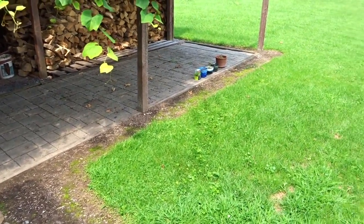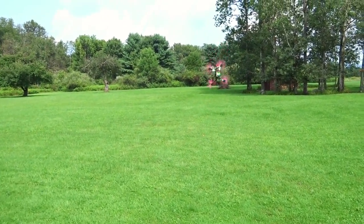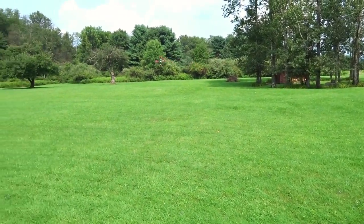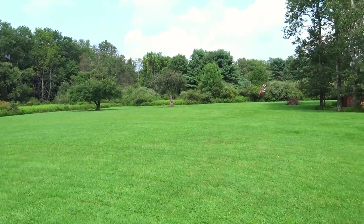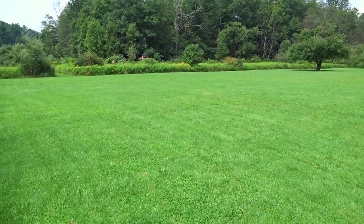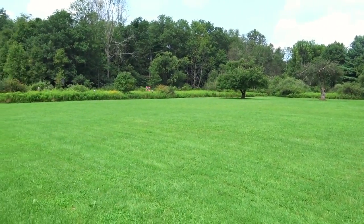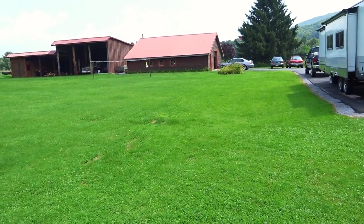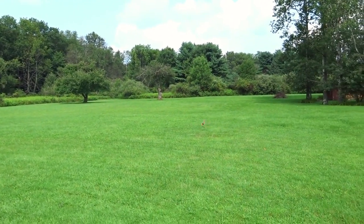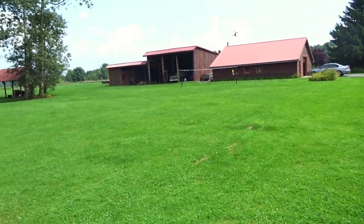Alright, here we go. It feels decently responsive right off the bat. Of course this is a 6S rig — a rig I've been flying for many months so I'm very used to it. It seems very smooth in these turns; at least it sounds pretty smooth. Full speed pass with the HV battery — pretty fast, but I'd definitely say there are faster props. The Gemfan 5149 is definitely faster, but that's a 5.1-inch prop so it's not really fair. Decent overall top speed.